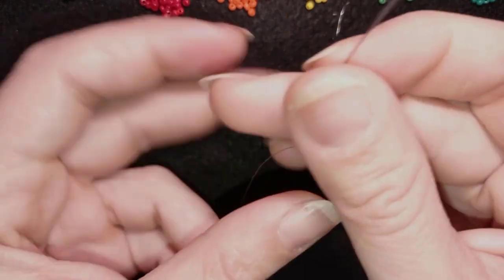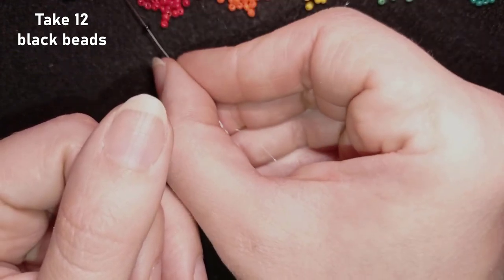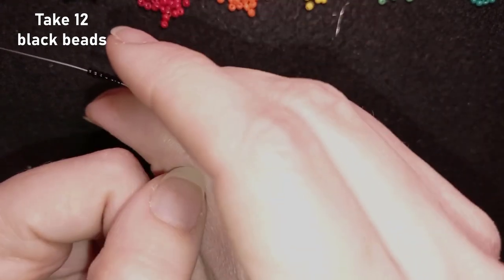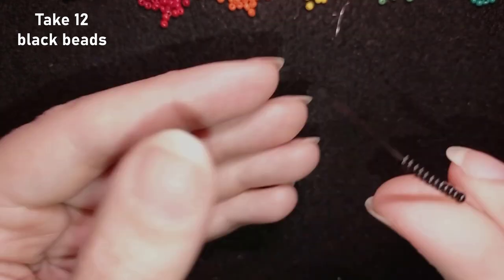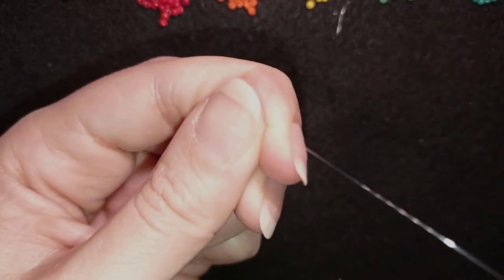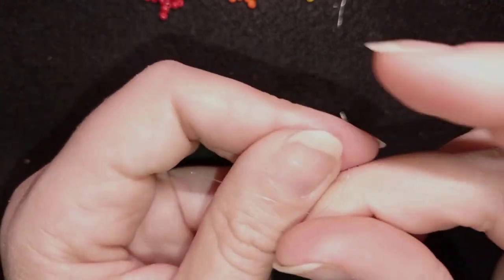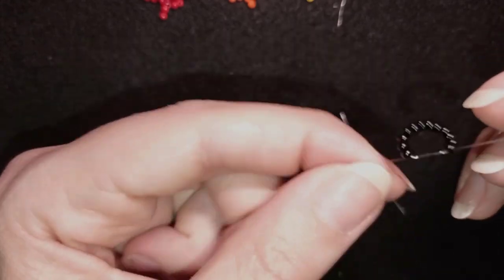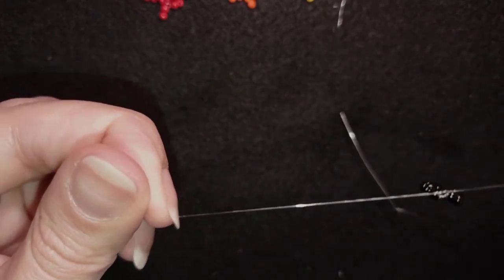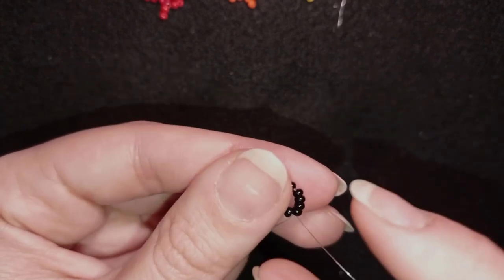My next flower starts the same way — I pick up 12 black seed beads, but this time I took two feet of thread instead of three feet — about 60 centimeters. I slide those down, stick my needle in, and make a knot by making a loop and going twice through it, then one more knot. This is a really secure knot — called a half hitch knot or surgeon's knot.